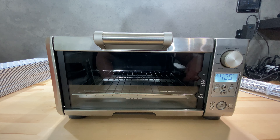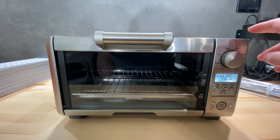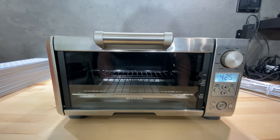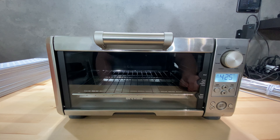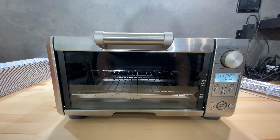Hello everyone. Today we will be working on converting this toaster oven into a DIY SMD reflow oven. I'm working on more and more PCB projects lately and it would be really nice to have the capability of assembling SMD PCBs at home. It would be great so I can more easily prototype and maybe even use this for production for some of the PCBs I sell on my Etsy store. For that, we will be converting this Breville toaster oven. Let's begin.